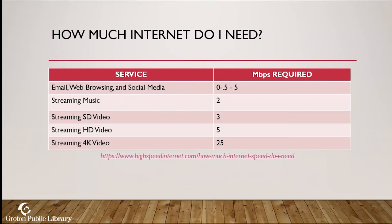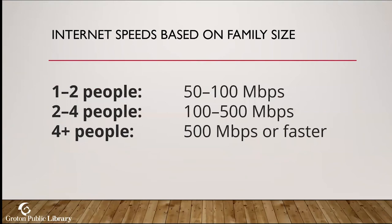For streaming music you need about 2 Mbps; streaming standard definition video requires 3 Mbps — and that's one stream at a time, with one person and nobody else using the internet. For HD or 4K the download speeds bump up significantly, especially for 4K. Based on your family size and the devices in your house — Alexas, Google Homes, phones on Wi-Fi, laptops, someone streaming on the TV — on average, one to two people need about 50–100 Mbps, two to four people need 100–500 Mbps, and four-plus people need 500 or more.